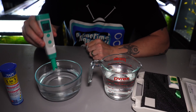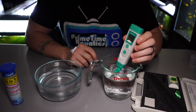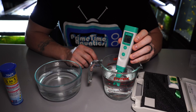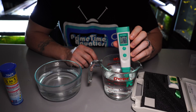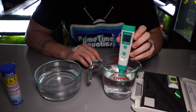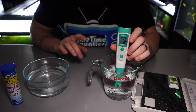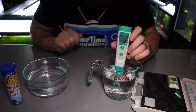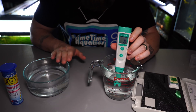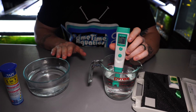Now let's compare that to our tap water, which is typically for us right around an 8.2 or so. It's going to take a minute — I just had rainwater on the probe, so it's going to take a minute for this to go up. It looks like our tap water right now is showing right around 7.8, which is a little bit lower than it normally shows, but the point still remains: our rainwater is often going to have a lower pH than our tap water, and that could have a significant impact on our fish.